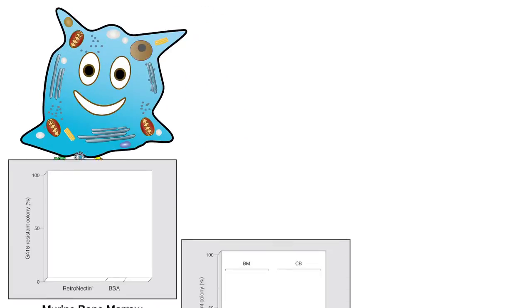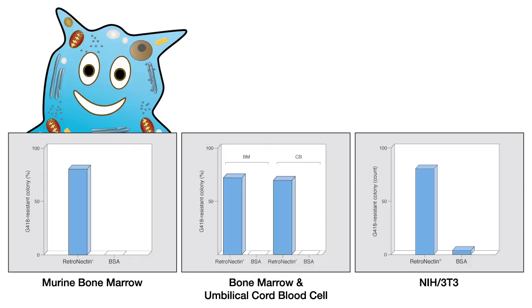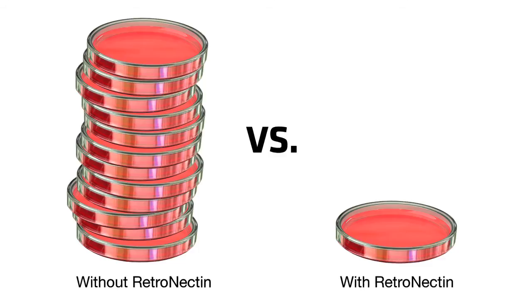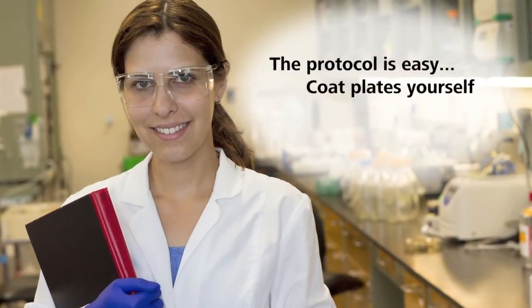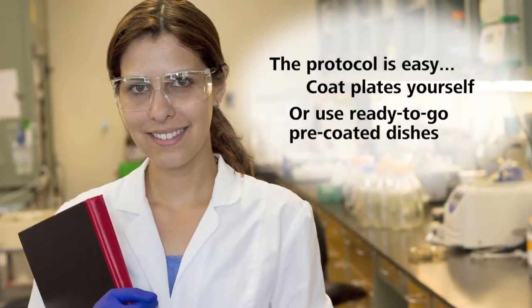By associating retroviral particles more efficiently with your cells, gene transfer rates improve dramatically — no need for polybrene. And since the efficiency is higher, you can start with fewer cells. The protocol is easy. You can coat plates yourself starting with lyophilized Retronectin Reagent, and even use pre-coated dishes that are ready to go.